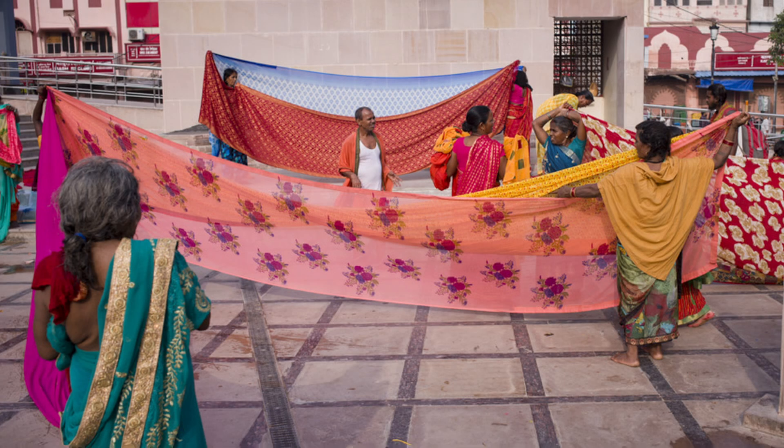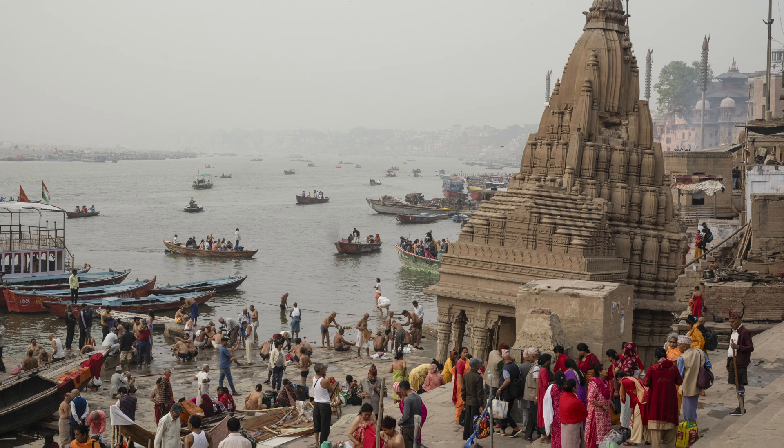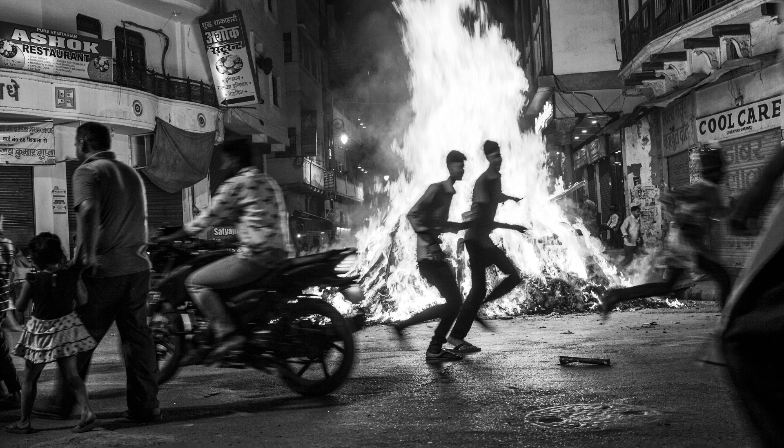I'll leave the last word to documentary photographer Russell Shakespeare, who's been working with the M11P for the last couple of weeks in India. Here's what he had to say about how this new feature will affect his work: "As a documentary photographer and witness to events that happen out there in the world, having the digital authenticity certificate is incredibly important. The fact that I know it's embedded in the file means that when I send this picture to the editor for publication, I know they can look at the file and see that digital authenticity certificate and know that the events that happened in front of me are exactly as I saw them."